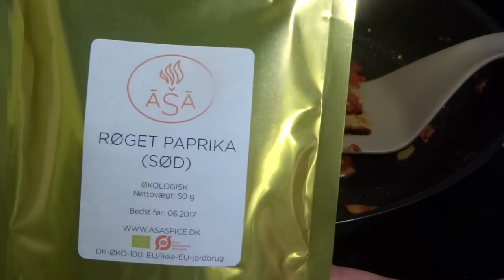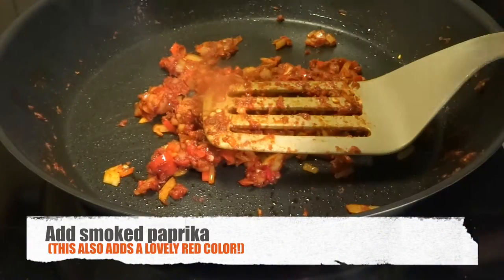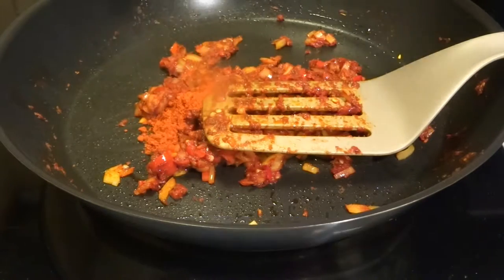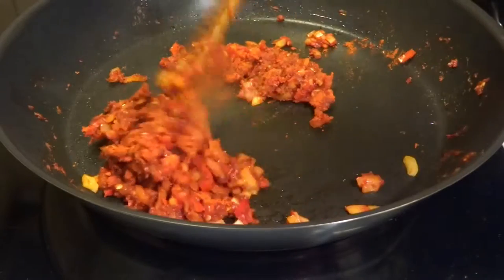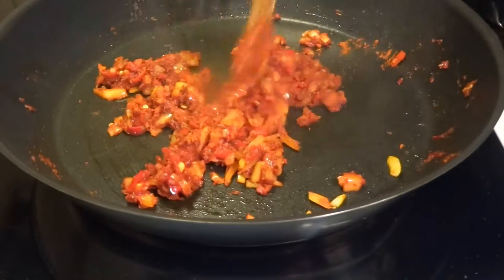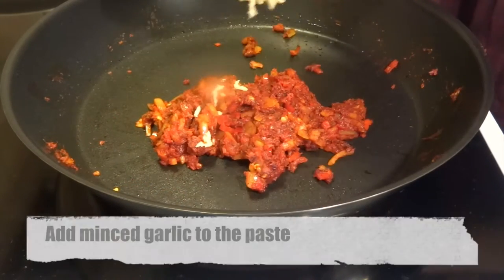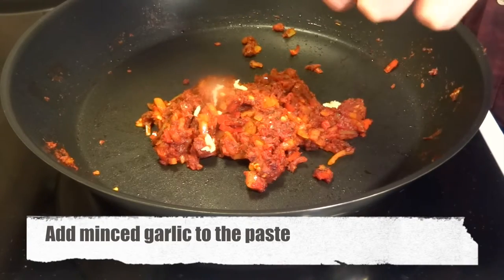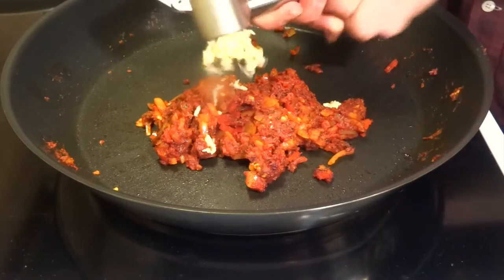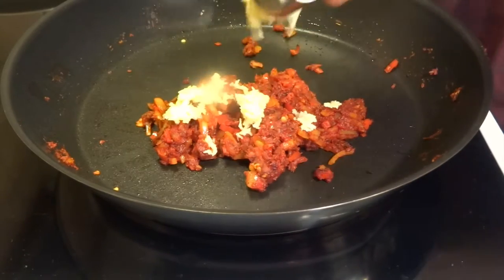Then we add in smoked paprika — we have a sweet kind here. We add it both for the smoked taste and also because it gives a very nice red look; the color of smoked paprika is just wonderful. Then it's time to add minced garlic towards the end. We add a little bit more oil along with this in order for the garlic not to burn on the pan.